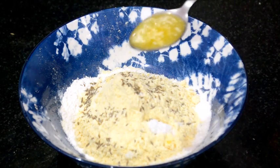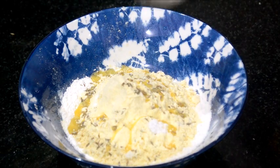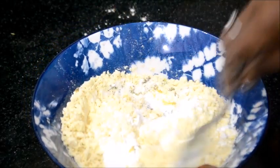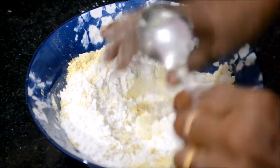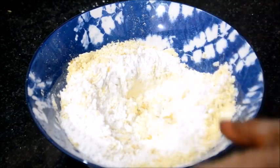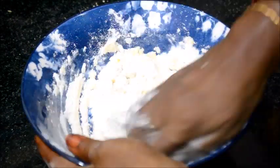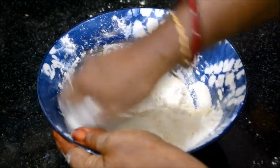Put 1 teaspoon of lemon. Put the meat in the pan and put the meat up under the pan.